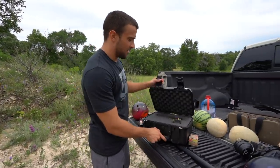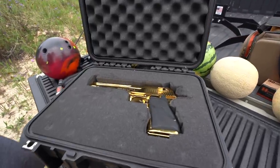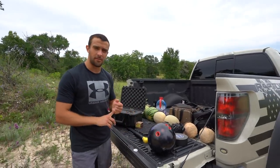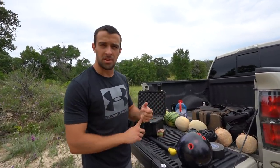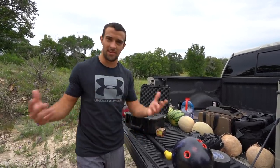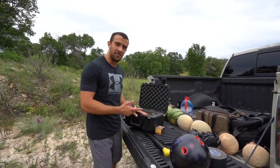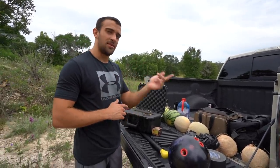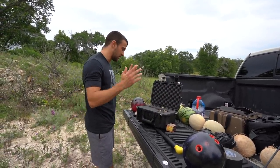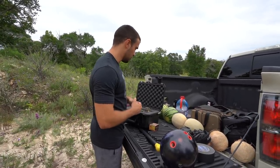Hey, what's going on guys, Brandon here with Texas Plinking. We're gonna be shooting some stuff with the Desert Eagle — always fun to bring it back out. As the title suggests, we will be shooting a bowling ball. I've shot two on the channel so far but both have been with the Barrett M82. This video is dedicated to the Desert Eagle in 50 AE, and possibly the video after that will be the 500 Magnum.